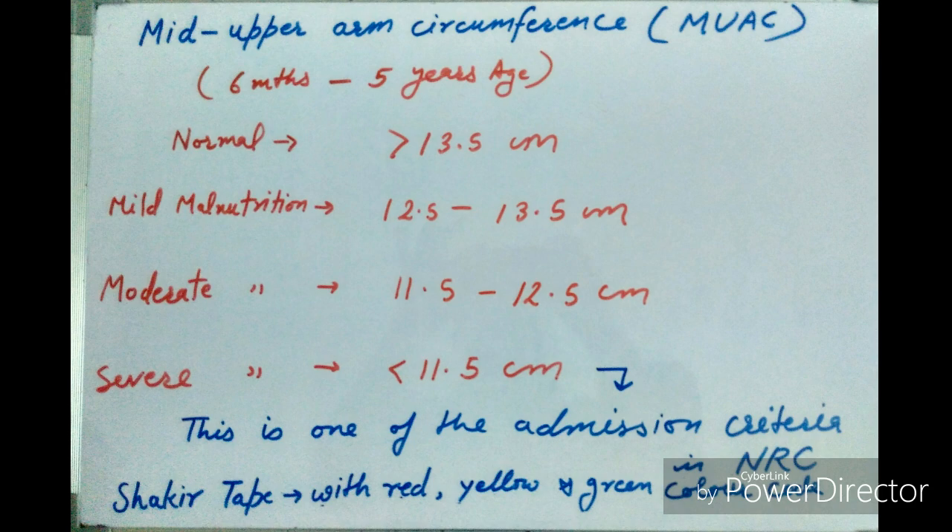Paramedical workers use the Shakir tape to measure mid-upper arm circumference. The Shakir tape has red, yellow, and green color codes. If MUAC falls in the red zone, the baby is suffering from severe malnutrition; if it is in the green zone, it is normal. The Shakir tape is a useful tool for paramedical workers.